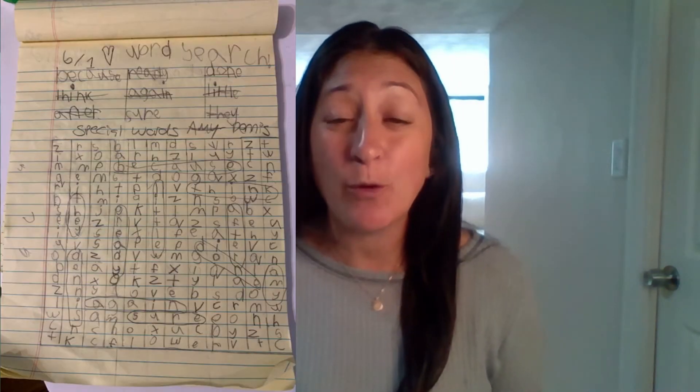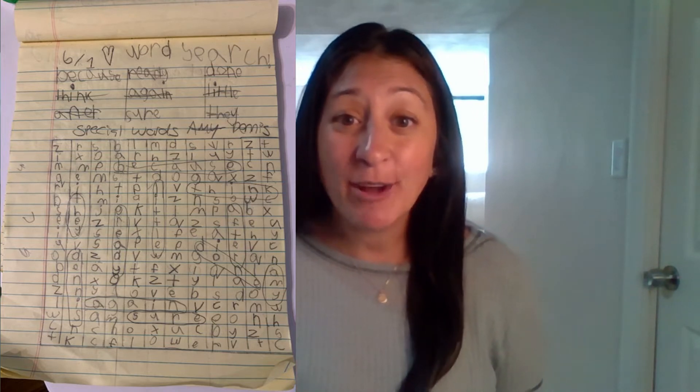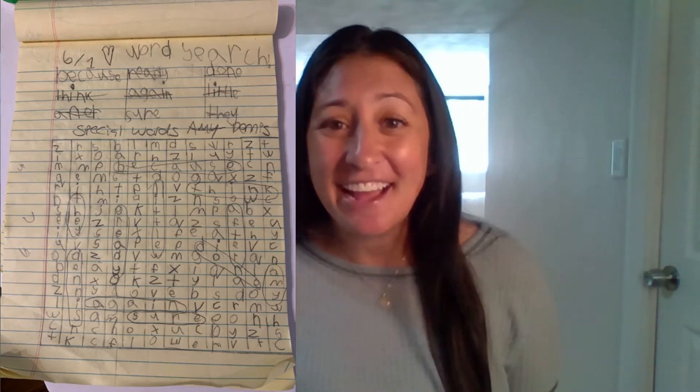I am so excited to give a shoutout this morning to Amy in Johnson and Wales because Amy made an awesome word search from the video on Monday. If you haven't watched the video on Monday, you should go back and do that so you can learn how to make a word search. Amy made such an awesome word search that it even stumped her big brother.